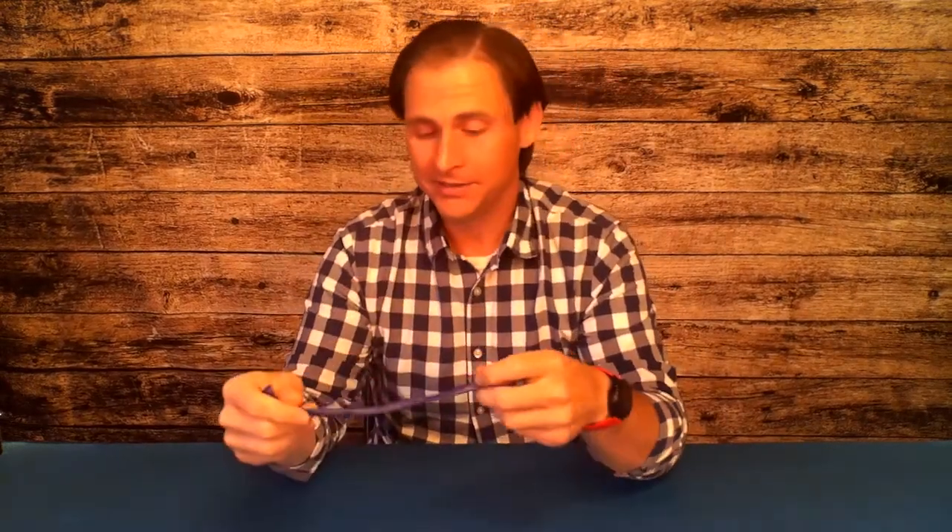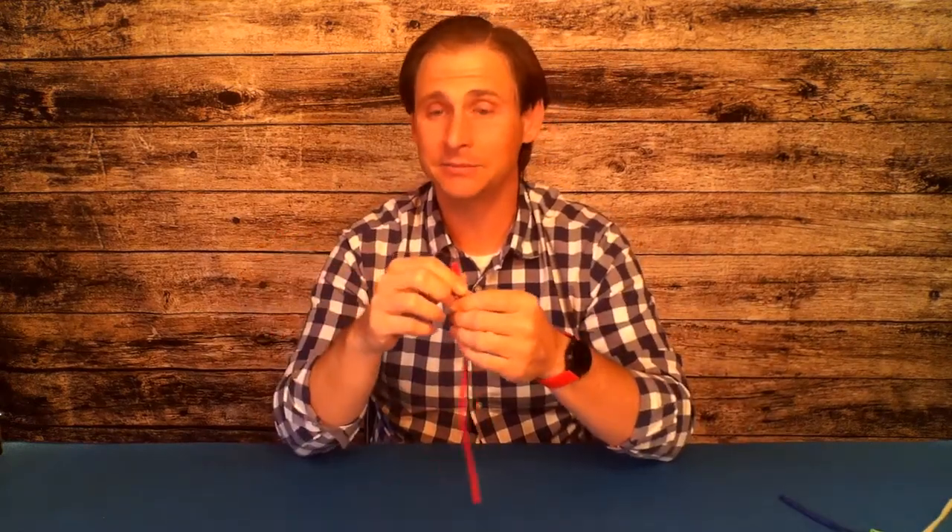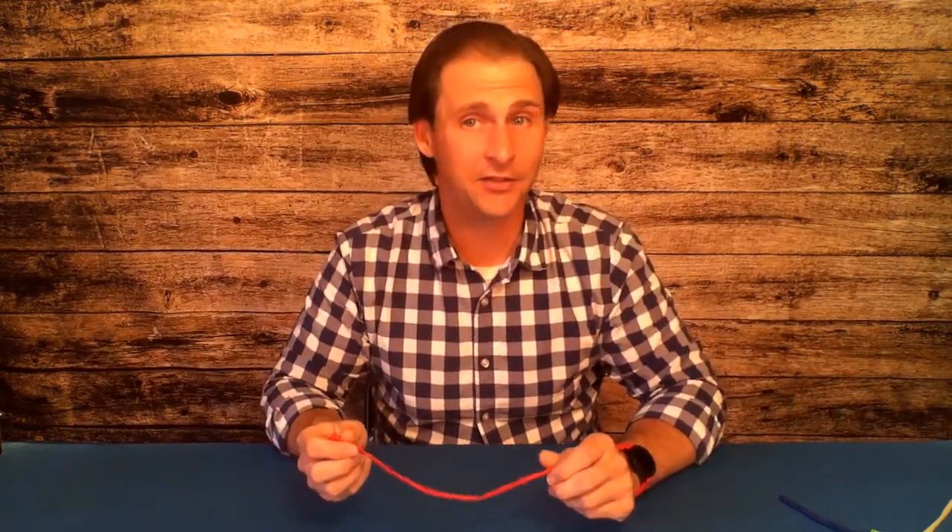Today we're going to learn a balloon snail. Sometimes waiting on God can feel like it takes forever, so we're going to make a balloon snail as a reminder that sometimes being patient is worth it. As a bonus, our snail is a little easier than some of the other things we've learned, so that might make it a little more fun for you.